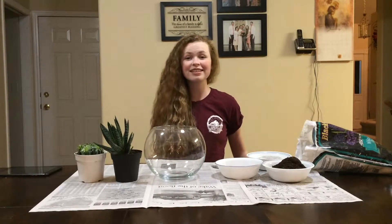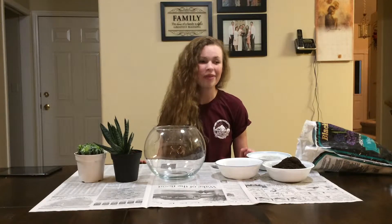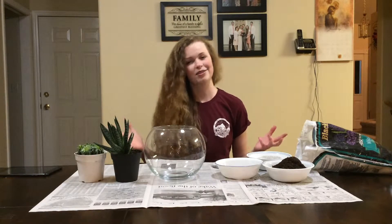Hey there, world! Today is an exciting day because I am building my succulent terrarium, and I'm teaching you how to build one, too. It's not that hard, but I do think it's adorable.